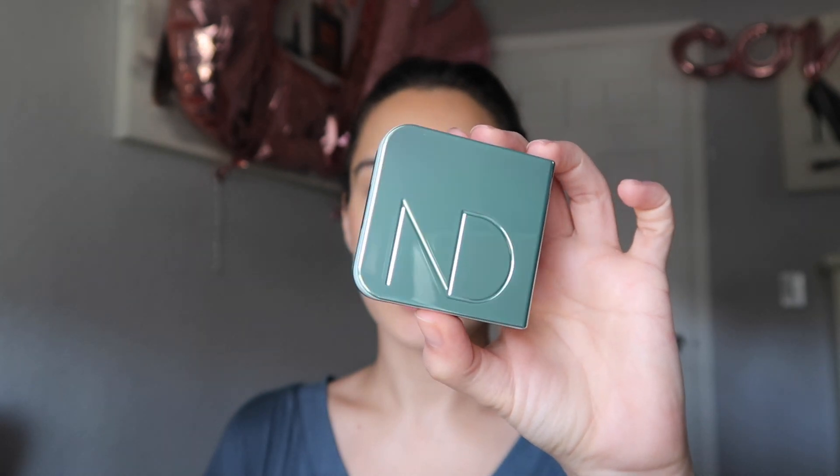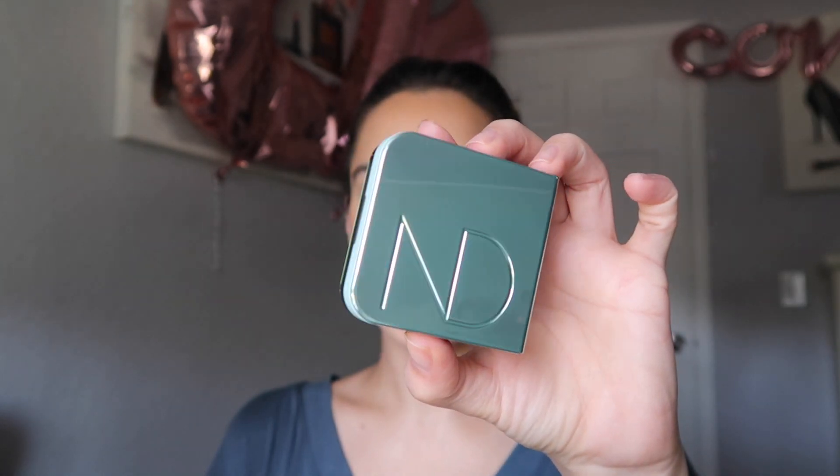Hey guys, welcome back to my channel. Today's video is going to be a demo of the new Natasha Denona highlighter. This came out with the mini pastel palette, which I did not pick up because I already have the midi pastel palette and I didn't feel like it was worth buying. I kind of didn't like the colors in the mini palette.